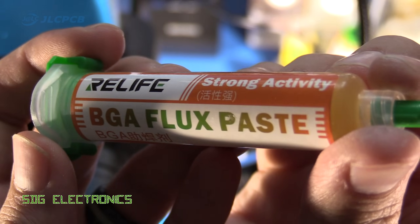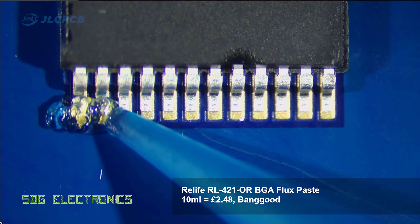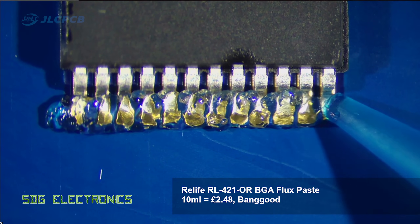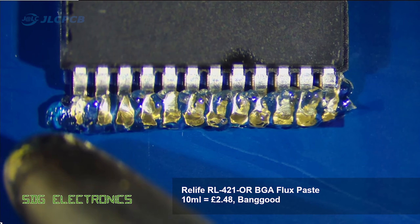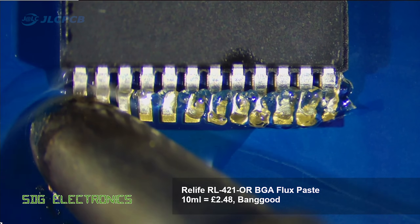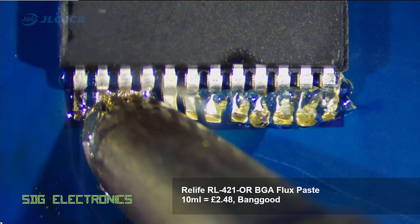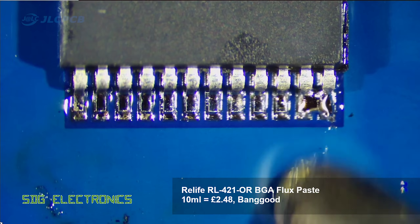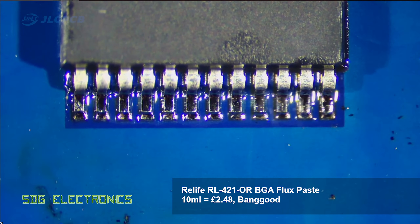Then we've got the Relife branded BGA flux paste, which is supposed to be quite a strong activity flux. It's very very thick in terms of its viscosity, and I had no real problems with this particular flux. The only thing I observed is that unlike a lot of the other fluxes, this one didn't boil or spit anywhere — it just sort of sat there and melted into the area. It gave a good result in the end, just a little bridge at the end there.